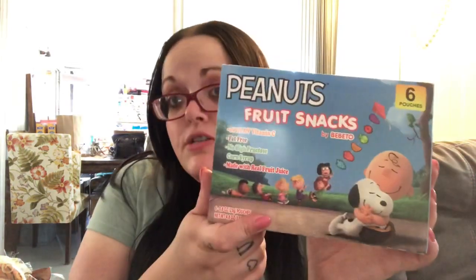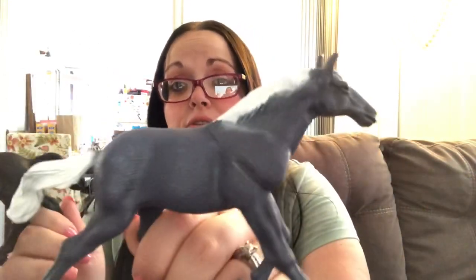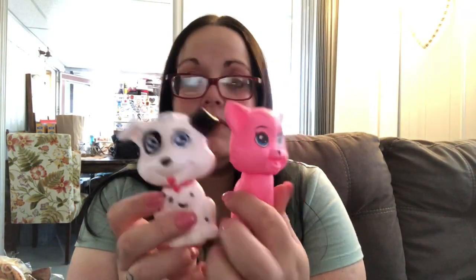I got a box of Charlie Brown Peanuts fruit snacks — you get six, but there are only two left because it's been sitting out for a while and the kids already got into it. Shannon picked up two horses: a grayish one with a white mane and tail, and a solid black one. She also picked up a pink cat, and a little dog for her brother. Her brother picked up a monster truck — I already took it out of the box; he loves trucks.